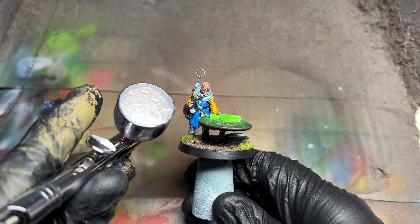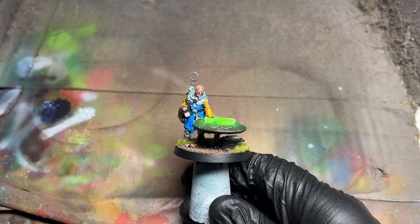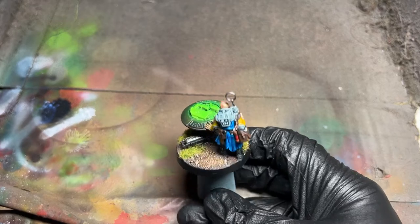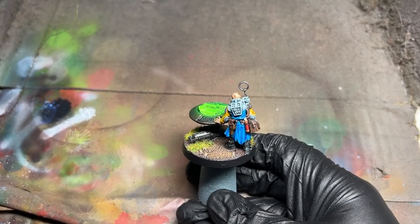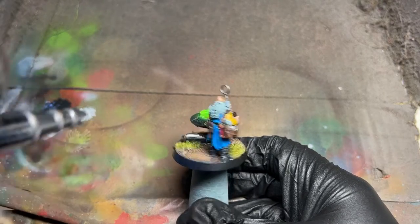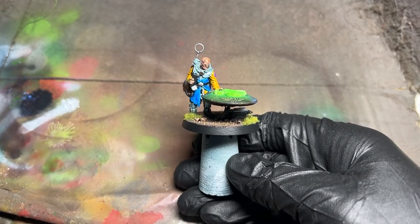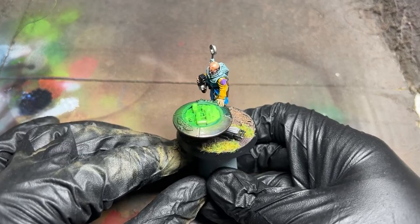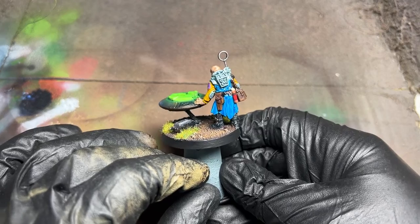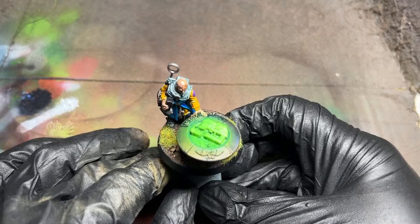I've got my airbrush loaded up with the varnish — it's coming out nicely — and I'm just going to apply this quite liberally all over the model. It'll probably look a little shiny when it's being put on, but it's going to dry matte. I've given that a liberal coat. You can see a little bit of shine there — that's because I may have put a bit too much on that particular area.